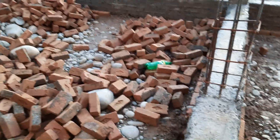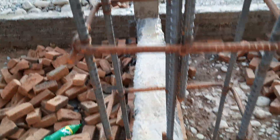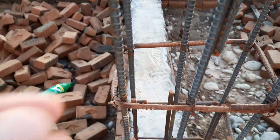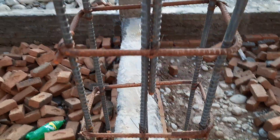Now I will guide you for RCC column mistakes. You can see this is an RCC column. They used here 6 rods with a diameter of 12 millimeters. This is a three-story commercial building, so you know very well how this column will need to support that load.